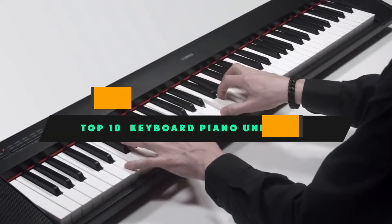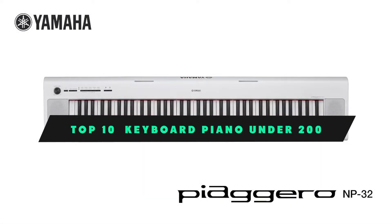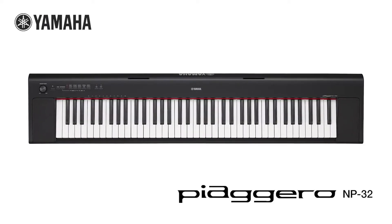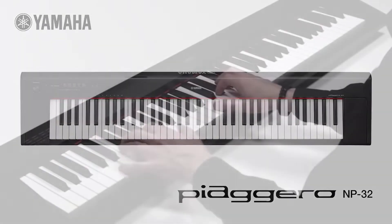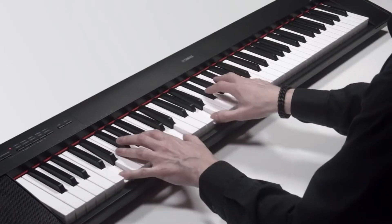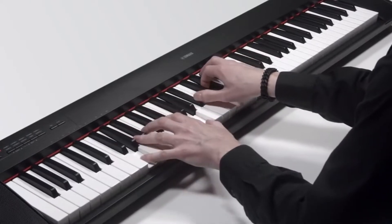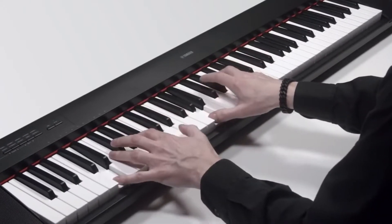If you're looking for the best keyboard piano under $200, here's a list you must see. We made this list based on our personal preference and sorted it based on their features, prices, quality, durability, and reputation of the manufacturers, and customer feedback. Also, we've included options for every type of customer. So let's get started.